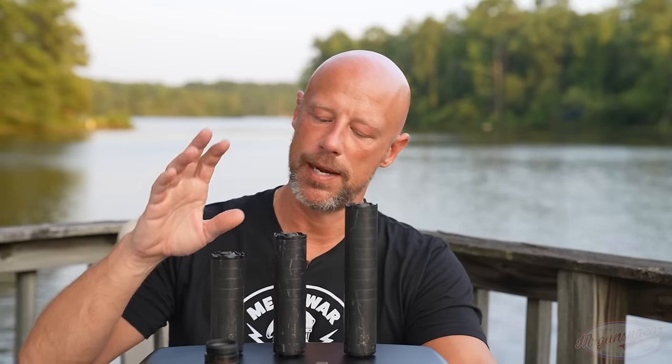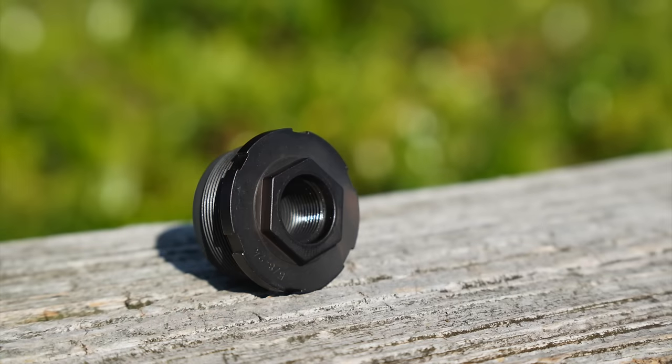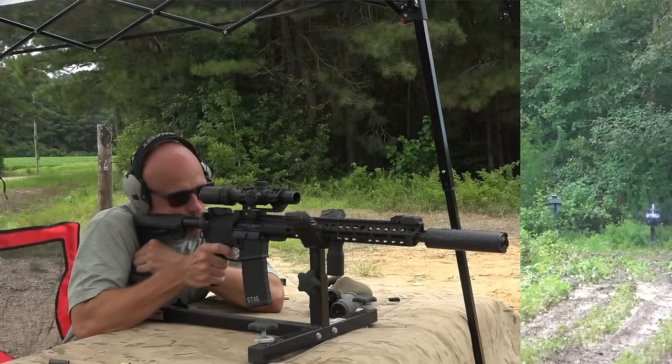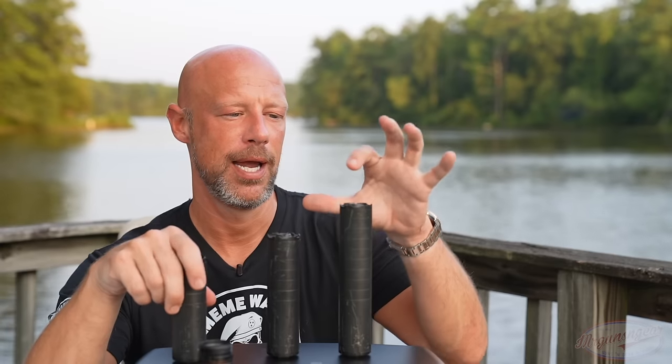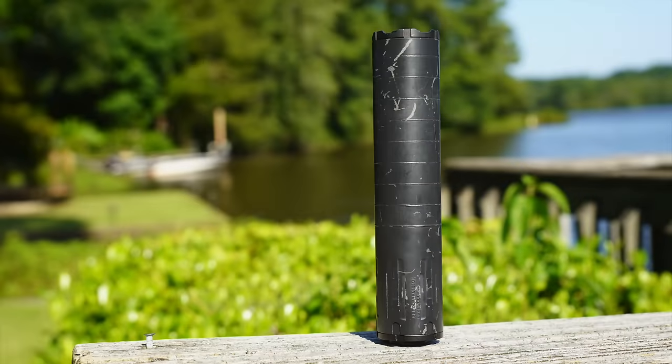Back to the silencers themselves — these are hard use cans that are actually relatively light with the included mount. They all come with a 5/8 by 24 mount, and they also have hub compatible half-by-28 mounts available on their website. We've been running one here, primarily on 5.56 rifles. The K comes in just under 13 ounces with that hub compatible mount, and the L comes in just over 19 ounces with that hub compatible mount.